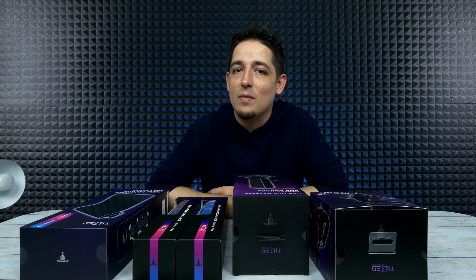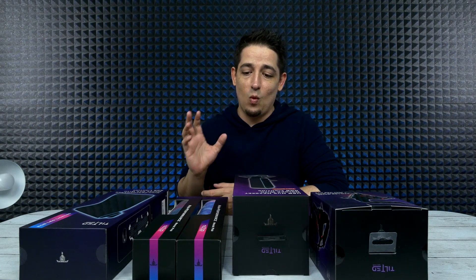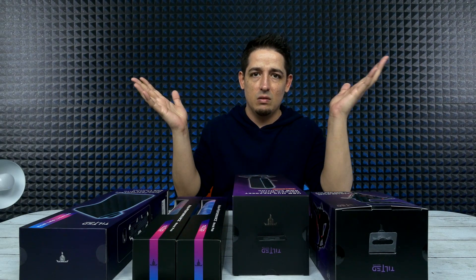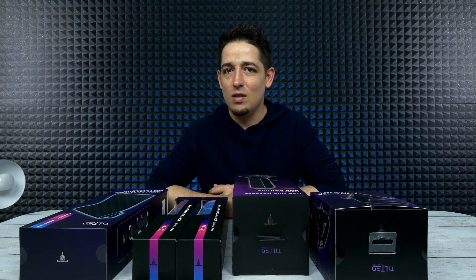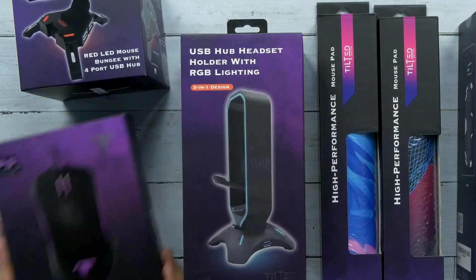What's up guys, welcome back to Unbox Junkie, my name is Matt and today we are looking at Tilted Nation. They actually sent me these a while back and I've been holding on to them - I apologize. So the question here is: do you think you're a gamer? I'm here to tell you you're not. Do you even have a bungee? Do you have a Dead Shot mouse? Probably not. Have you ever heard of Tilted Nation? Neither have I - that's what we're here to find out, if they're any good.